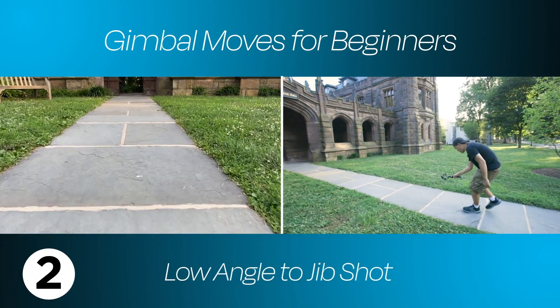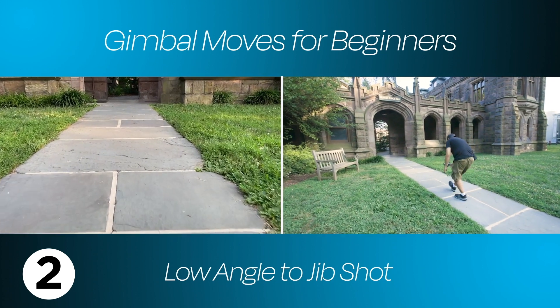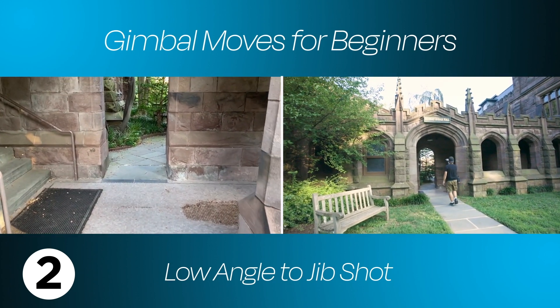Hi, Dan from iSquid. I'm calling this one the low angle to jib shot. I'm moving the gimbal low and walking heel to toe. As I continue to move forward, I slowly bring up the gimbal to reveal — well, not much, but that's a jib shot.